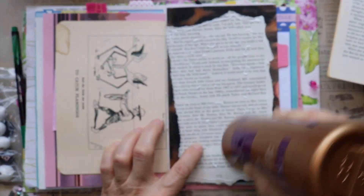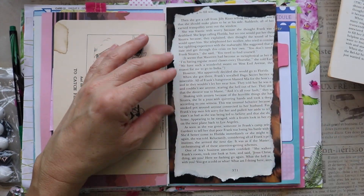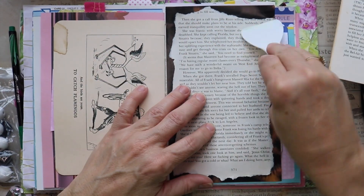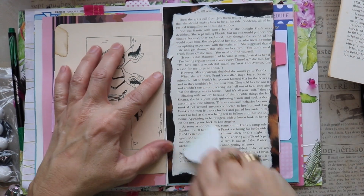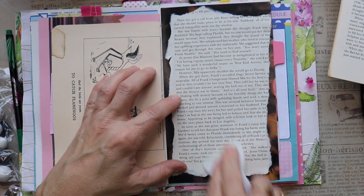I'm working with book pages — I'm trying to whittle away quite a few of those. So I'm going to go ahead and use a book page as my first layer, and it's going to go on top of this magazine page that looks like leopard print.